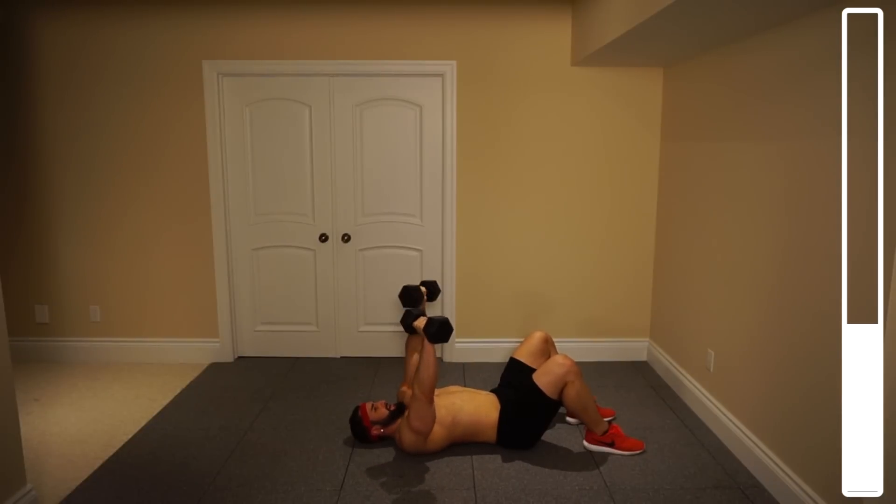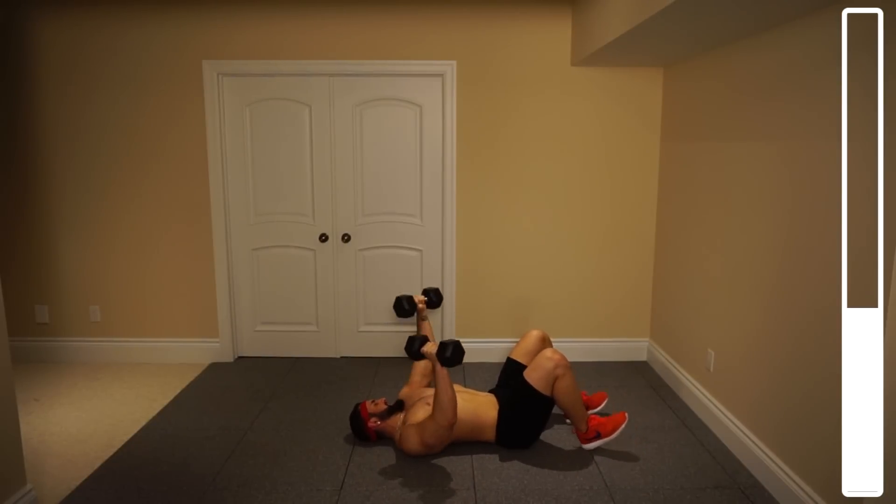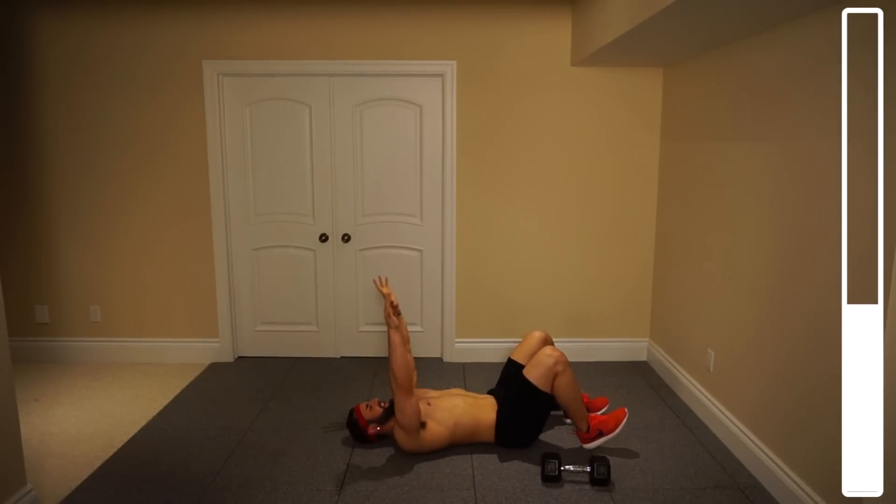Five more in each. Four, three, two, one more in each — and good. Toss the dumbbells down just for a second, we're staying here. Just going to give you a minute to shake that out.